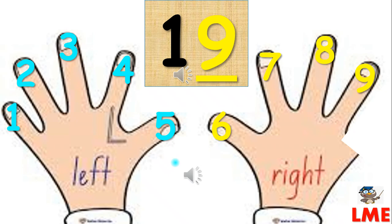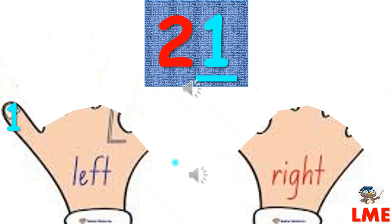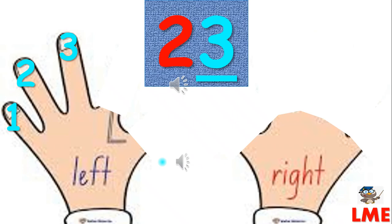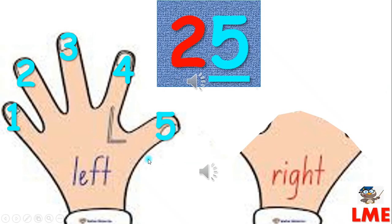Six, nineteen, twenty, twenty-one, twenty-two, twenty-three, twenty-four, twenty-five.